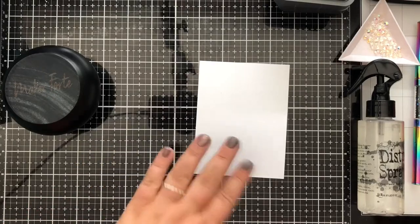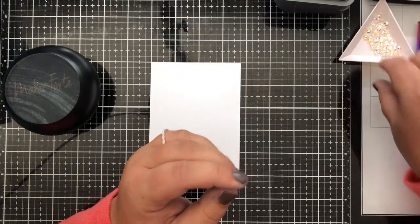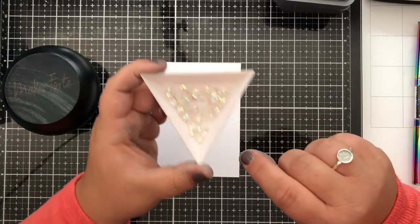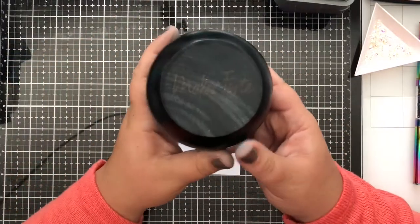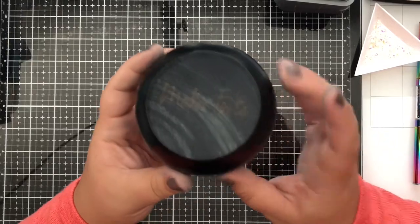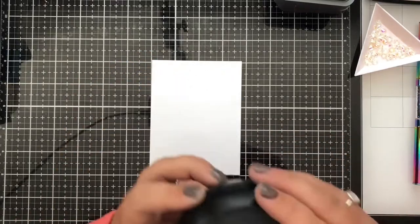I've also got some tools here: the Distress Sprayer from Tim Holtz just filled with water, some round iridescent gems from Studio Katya, and the Maker Forte smusher tool — a great tool to use in your MISTI or whatever stamp positioning platform you have.